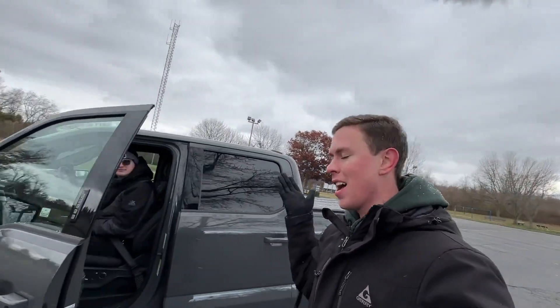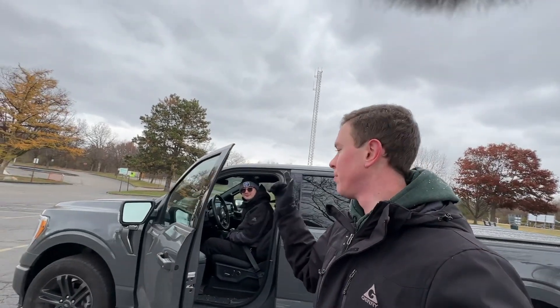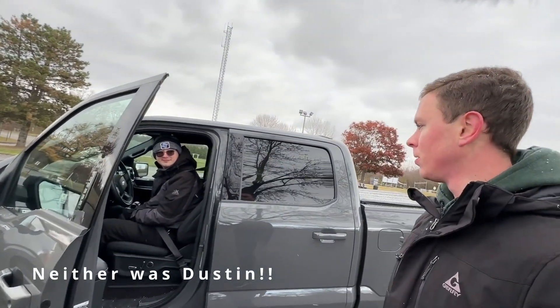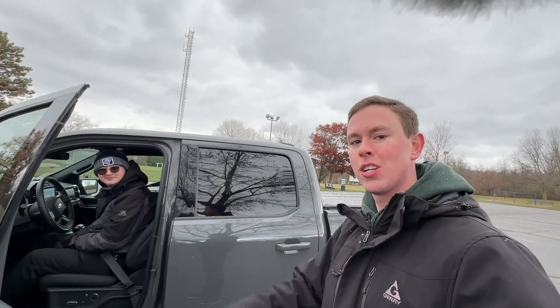Put it in park. Thank you guys so much for tuning in. I'm so glad this worked. The box didn't work — no boxes were harmed in this video. I wasn't harmed. Super cool. Catch you next time.